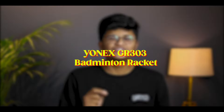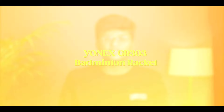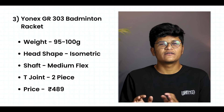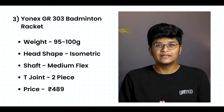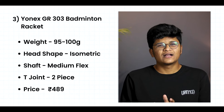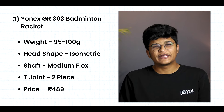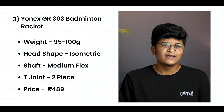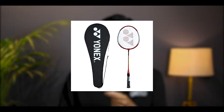Our 3rd racket is the Yonex GR303 Badminton Racket. This racket is a little heavy, with a weight of 95 to 100 grams. It comes with an isometric head shape and a 2-piece T-Joint. This racket is pre-strung, meaning the strings come already attached when you buy it.